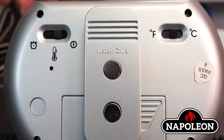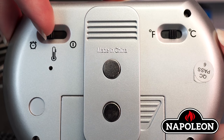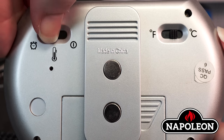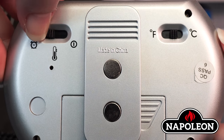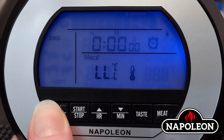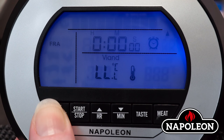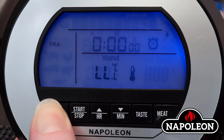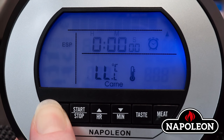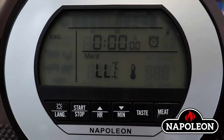Programming the desired language. Step 1: On the back of the receiver, toggle to the left to switch to either temperature mode or timer mode. Step 2: On the front of the receiver, press and hold the language button until the language changes. Step 3: Cycle through the available languages. Step 4: When the desired language is displayed, let go of the language button.